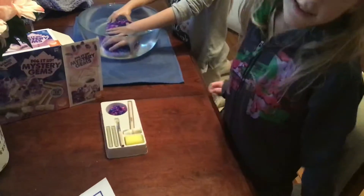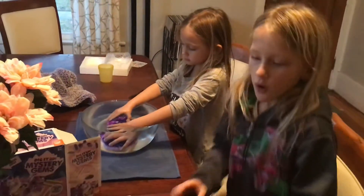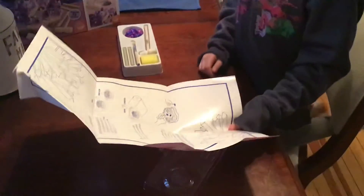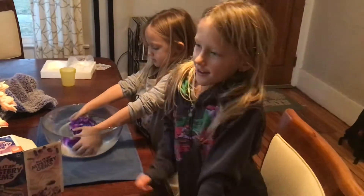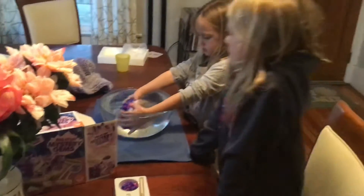I don't know what this is for yet, so we have to wait and see. My sister's already starting it and we're right now reading the instructions on how to do it. I think I got fake flowers for my birthday, so yeah.